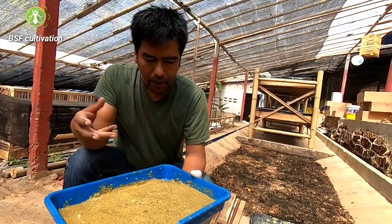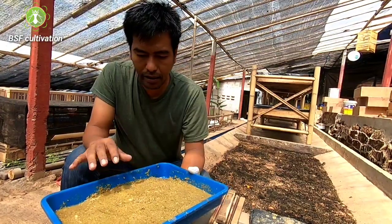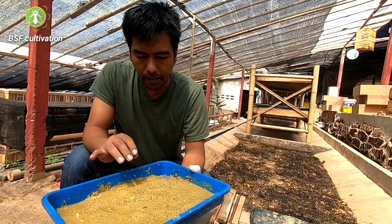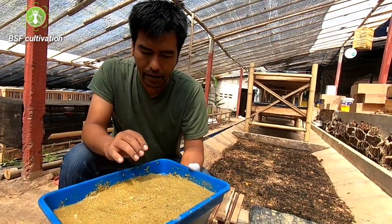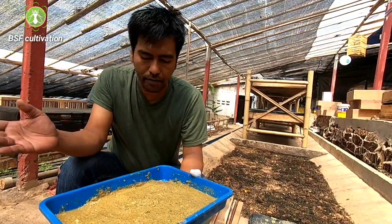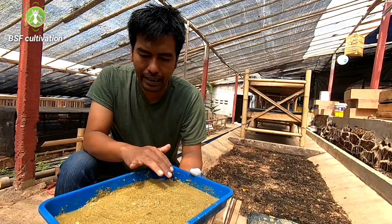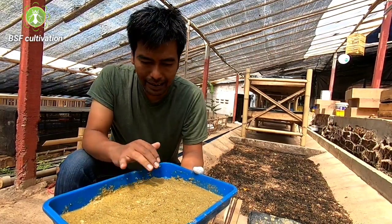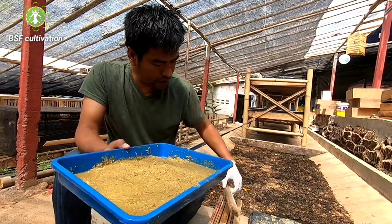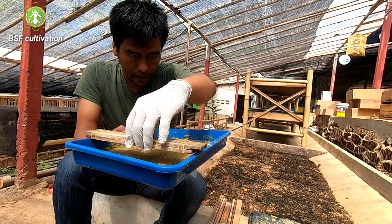This manure mixed with water makes a pasty culture like this. Because a pasty consistency with enough moisture will encourage black soldier flies to lay directly in this media. So don't let it dry. Make it like this, and all you have to do next is just put the wooden block above this media.